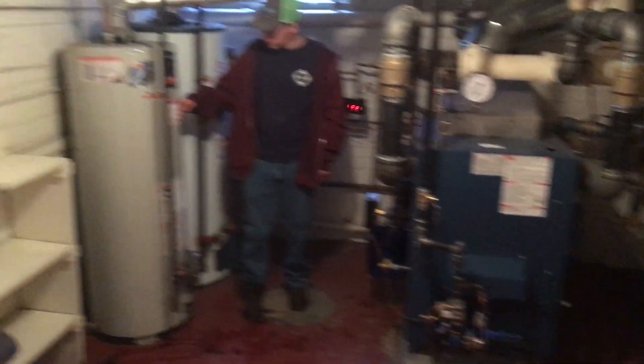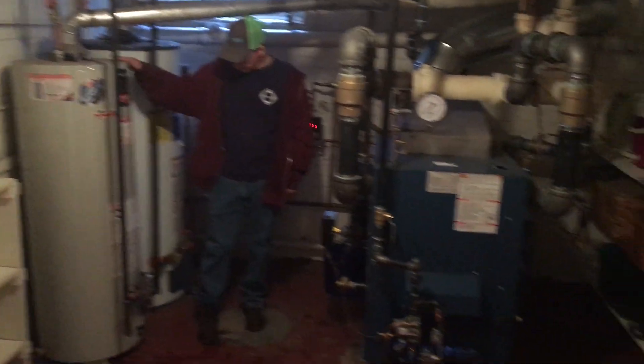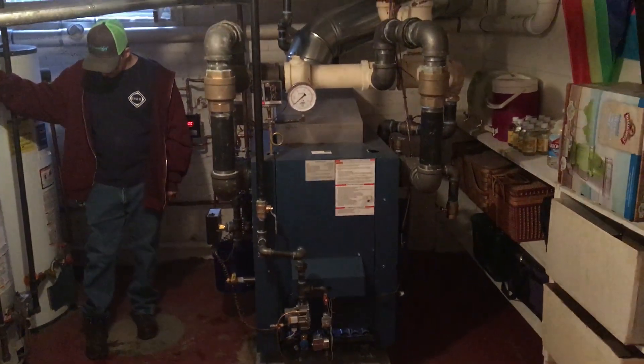Oh yeah, two water heaters — can't forget that. So that's an overall overview of this Dunkirk system. Thank you very much.